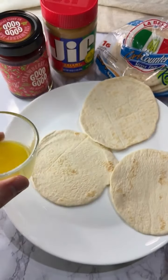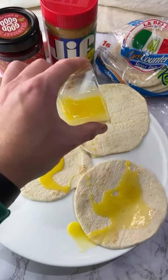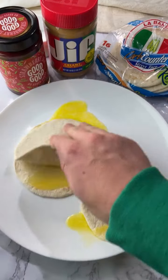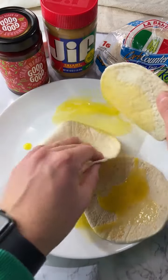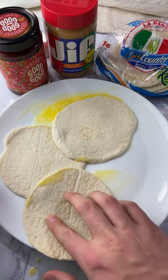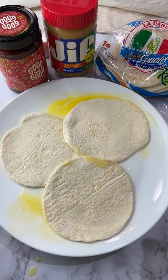So we're going to put some melted butter on these and just kind of spread it around. We'll try the jam by itself while these are cooking. We've gotten the outside of these pretty well coated in butter.